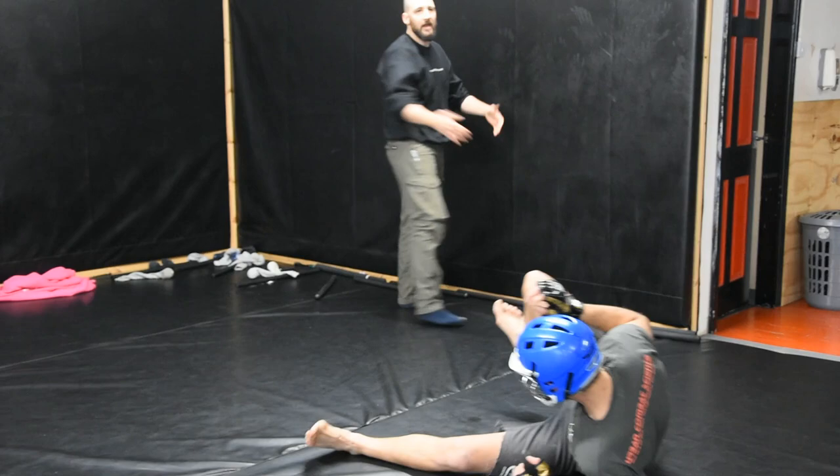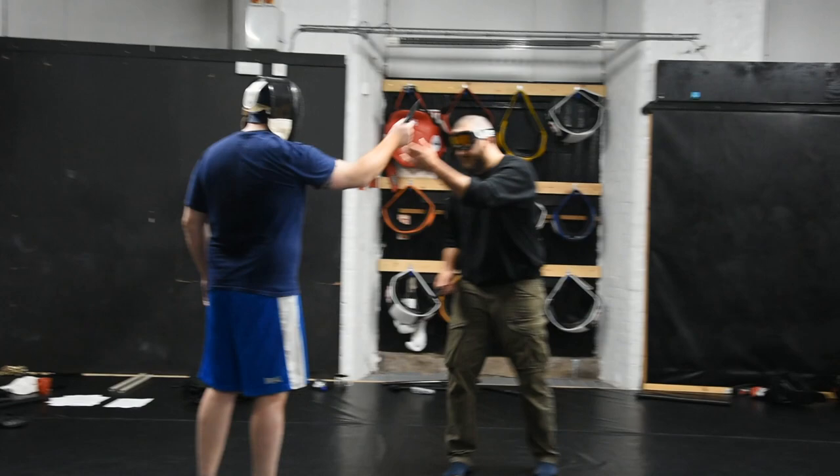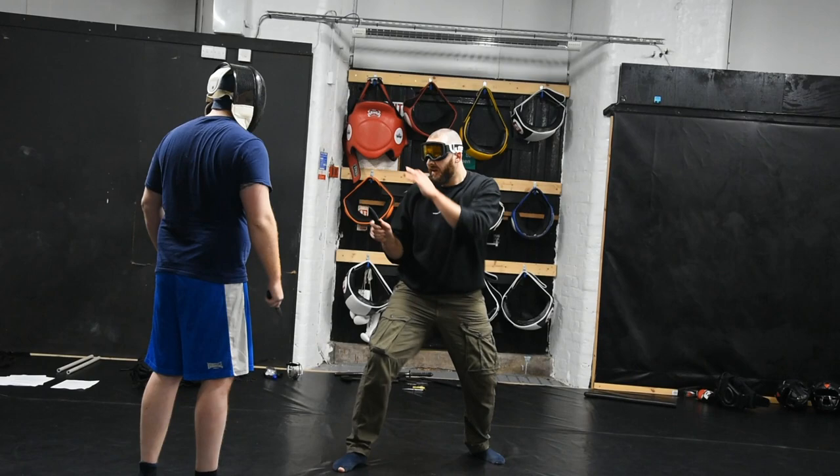Doesn't really matter what I'm doing after — I'm just branching. Empty hand. If the limb gets in there, it can work. But really what I want to see is attacking the eyes.